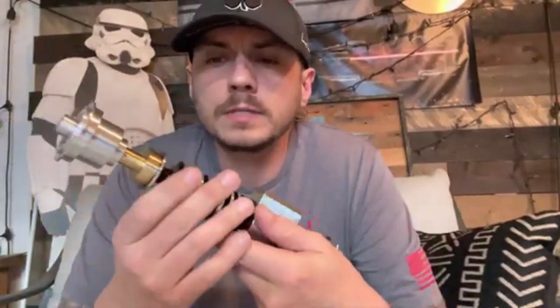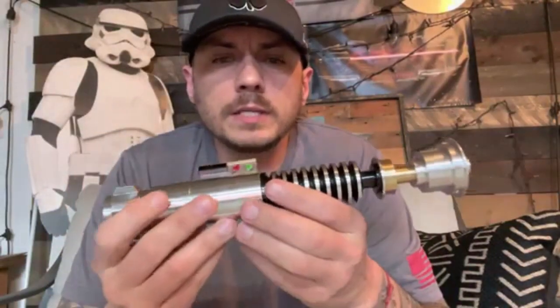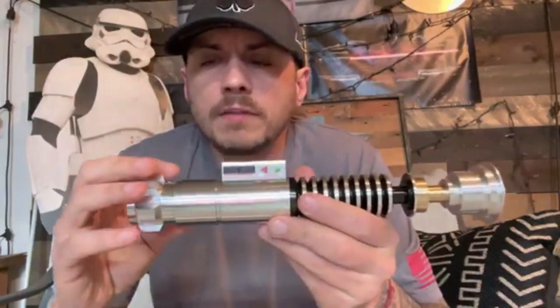Hey, what's up chat — a quick demo video for you, for your creepy uncle. By the way, this was something that got sent to me a few weeks ago by my buddy Joe. I finished it up for him.